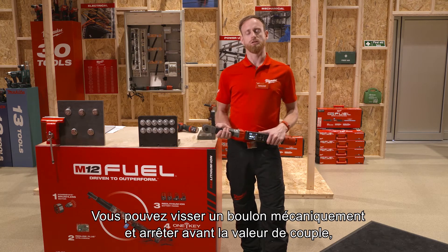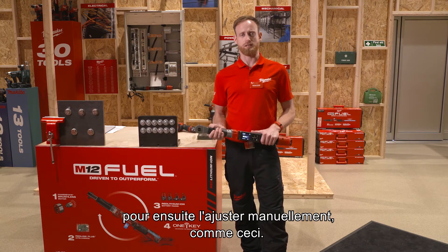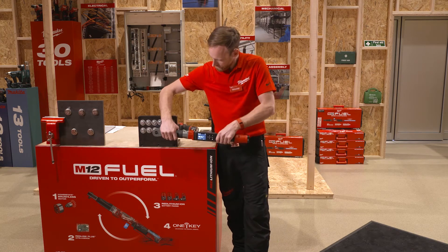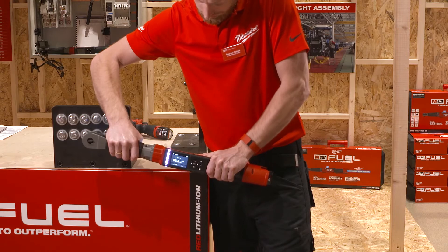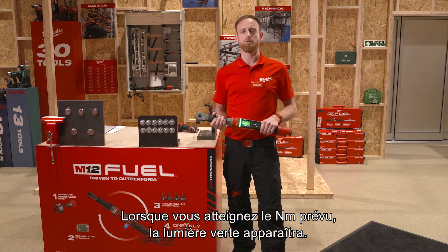You can run down the bolt prior to the torque value and manually adjust it. I'm quickly going to show you. Once the green light comes up, you've hit the right Newton meter target.